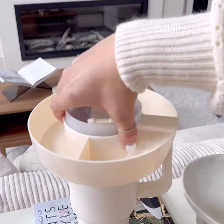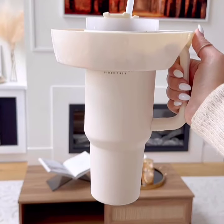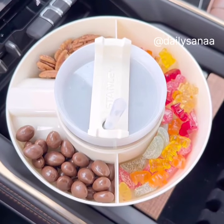This three-compartment snack tray for your 40-ounce Stanley tumbler is genius. You can still use the tumbler as you normally would, except now you have your favorite snacks with you at your fingertips. Perfect for longer car rides.